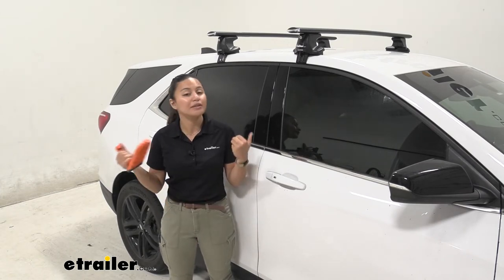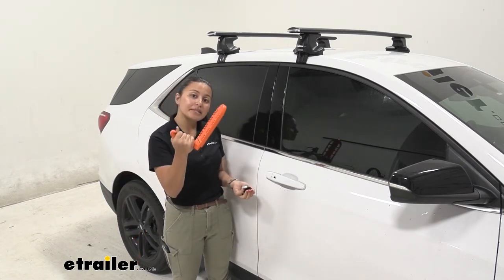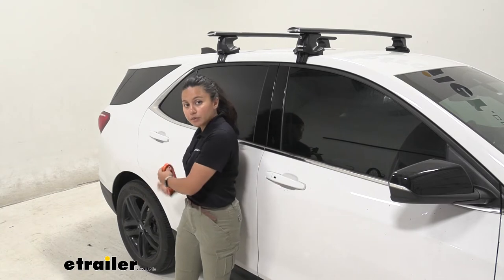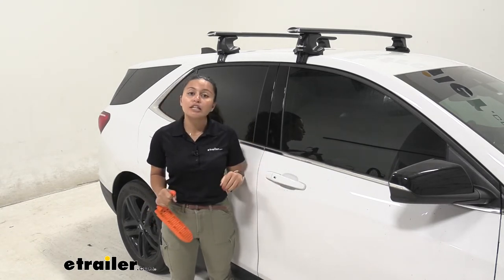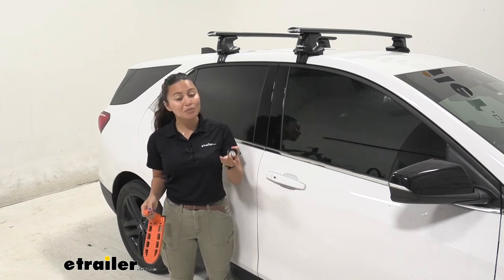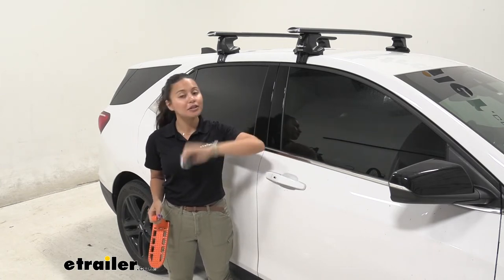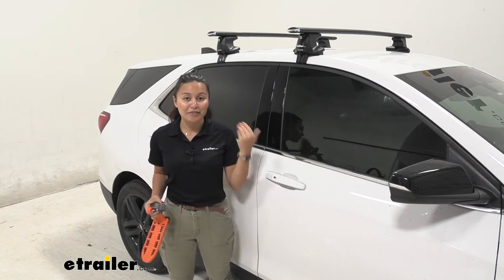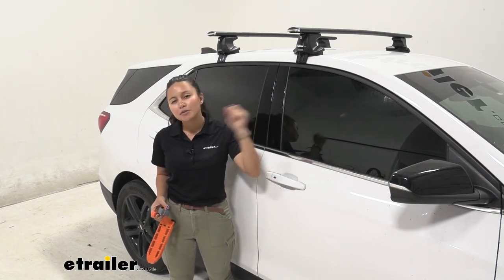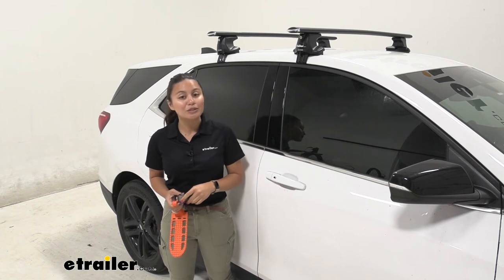This kit includes everything you need to install it, but there are some other things that make it a little bit easier. One of them is the Monkey doorstep — this clips right into the side of your door and gives you that extra height, helpful for strapping things down. We also have the etrailer cam buckle straps, which you can pick up at etrailer, for securing your cargo and accessories.